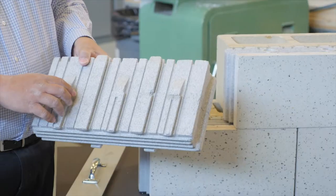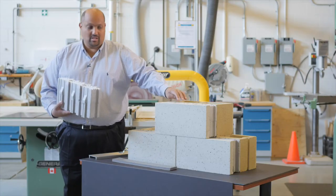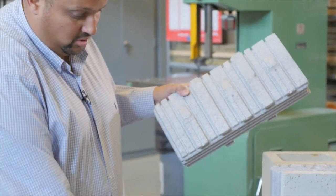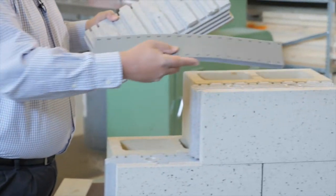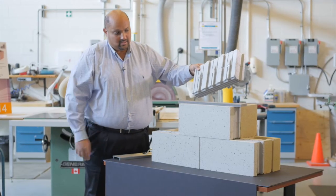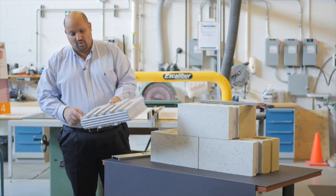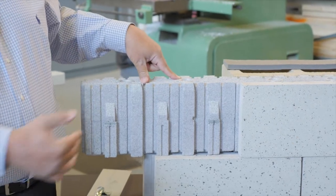We have dovetails on the foam pieces that get trapped into the receiving dovetails on the concrete pieces. We have a closed cell gasket that the mason has to install with the system. The purpose of the gasket is to prevent any air from passing through on the horizontal joints. On the vertical joints, we have a shiplap designed into the foam pieces, developed with an interference fit to prevent any air from passing through.